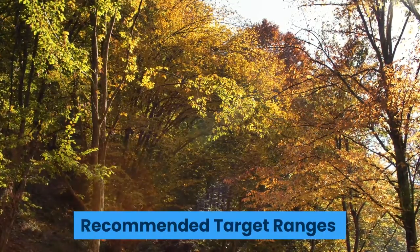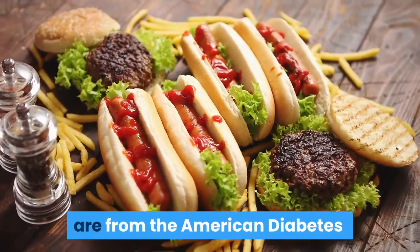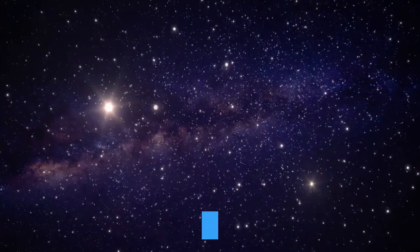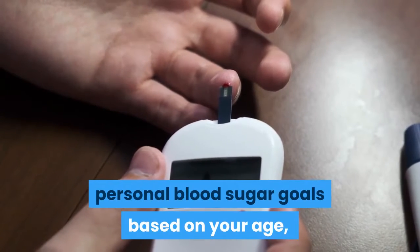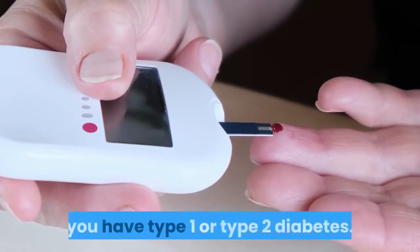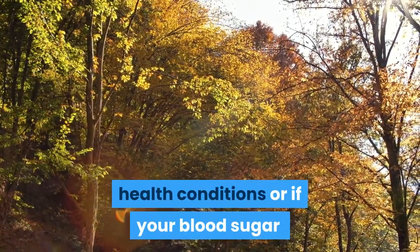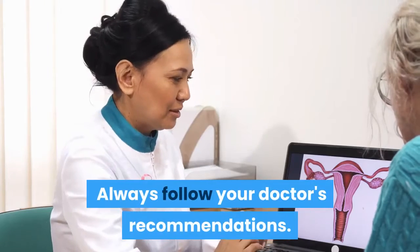Recommended target ranges. The following standard recommendations are from the American Diabetes Association (ADA) for people who have been diagnosed with diabetes and are not pregnant. Work with your doctor to identify your personal blood sugar goals based on your age, health, diabetes treatment, and whether you have type 1 or type 2 diabetes. Your range may be different if you have other health conditions or if your blood sugar is often low or high. Always follow your doctor's recommendations.